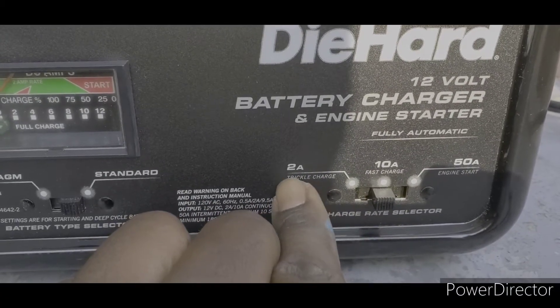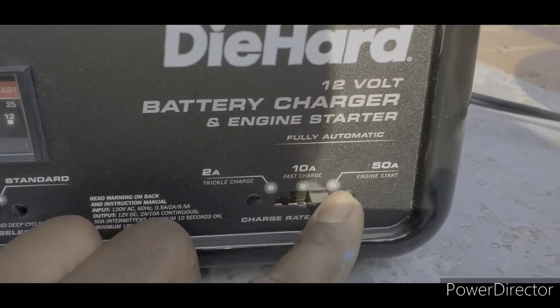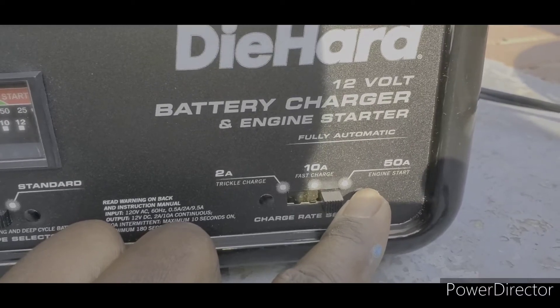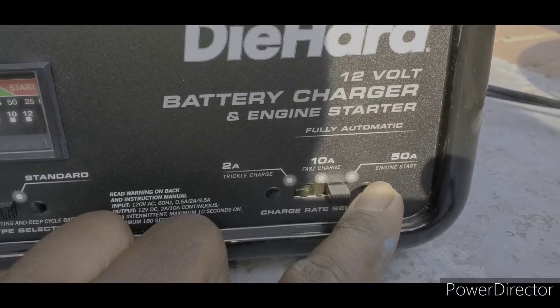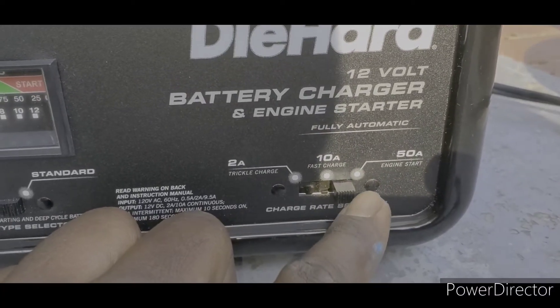You can put it on a trickle charge which is 2 amps, a fast charge which is 10 amps, or 50 amps — that's to start a car. If your car is dead and instead of jumping it with jumper cables, you can switch it to 50 amps and this will actually jump the car.